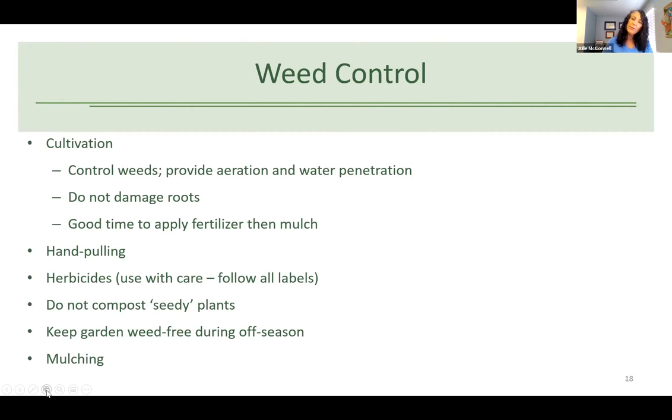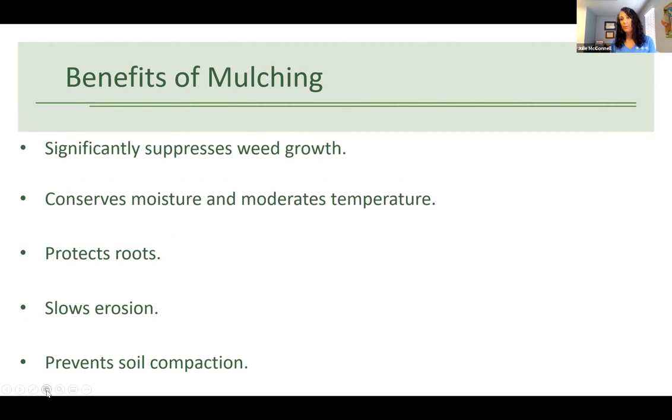Also be aware of weedy areas around your garden where seeds can blow in. Mulch is a good idea — you can use straw, wood chips, or commercial mulch. The benefits of mulching include suppressing weed growth, conserving moisture, regulating soil temperature, and protecting roots. If you use a natural material like straw or wood chips, as it breaks down it adds organic matter to your soil too.